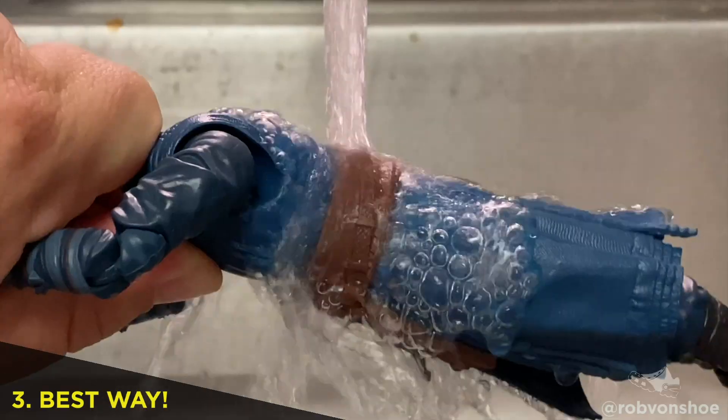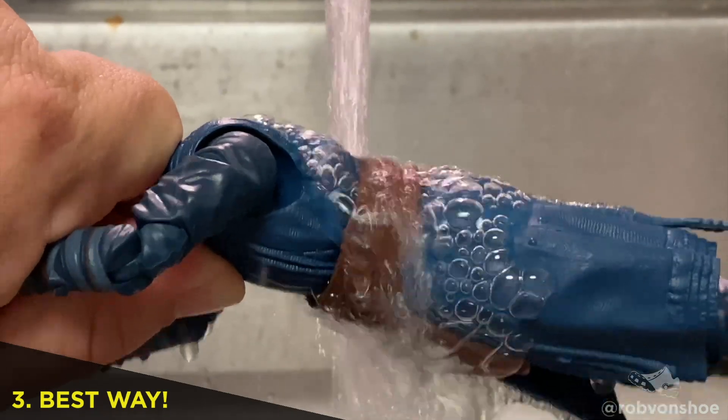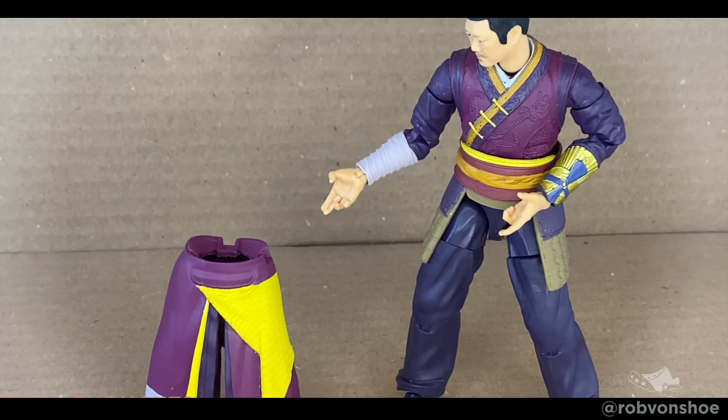Or, you could pour hot water into a cup and dip that way. Or, you can run it under some hot water — just mind your fingers, eh? And there you go.